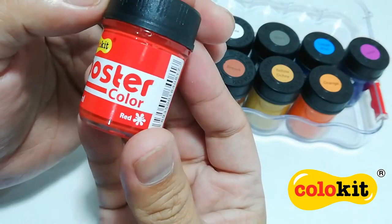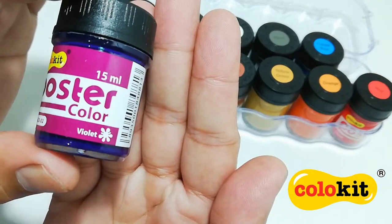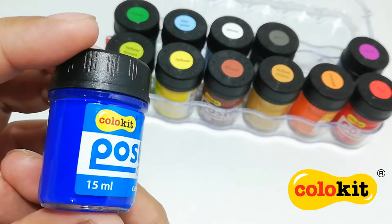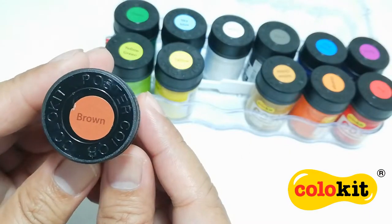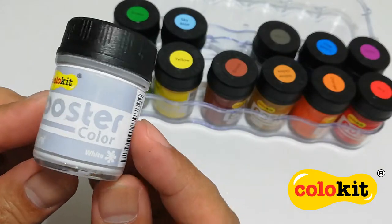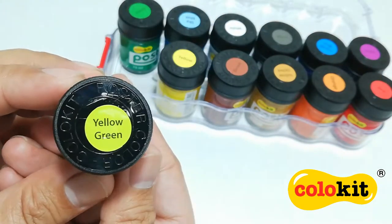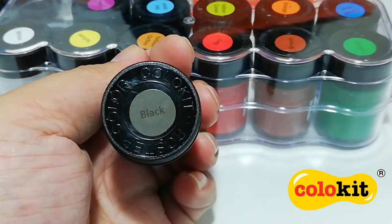First up, we have red. And we also have violet. And there's orange. Cobalt blue. Yellow ochre. Brown. White. Sky blue. Green. Yellow green. Yellow. And finally, black.